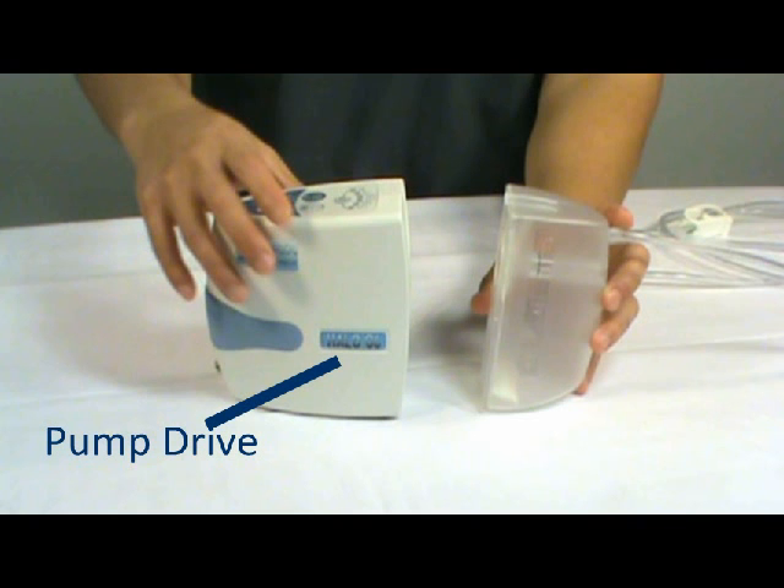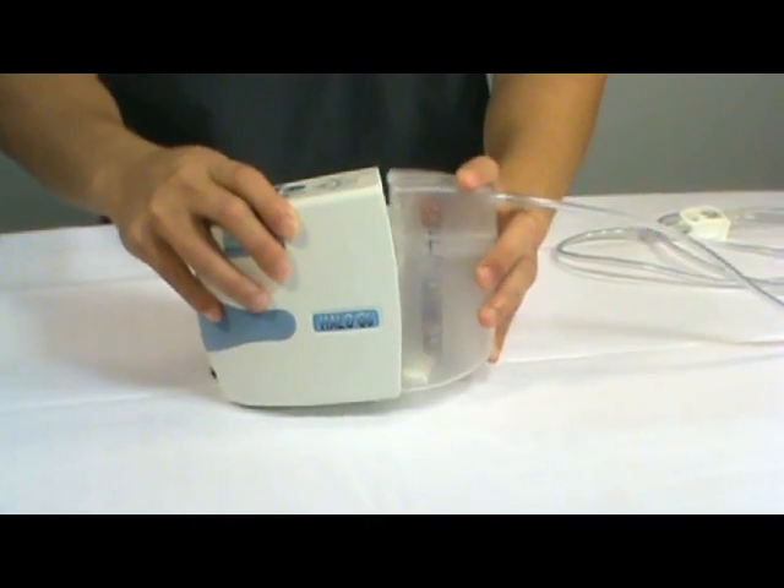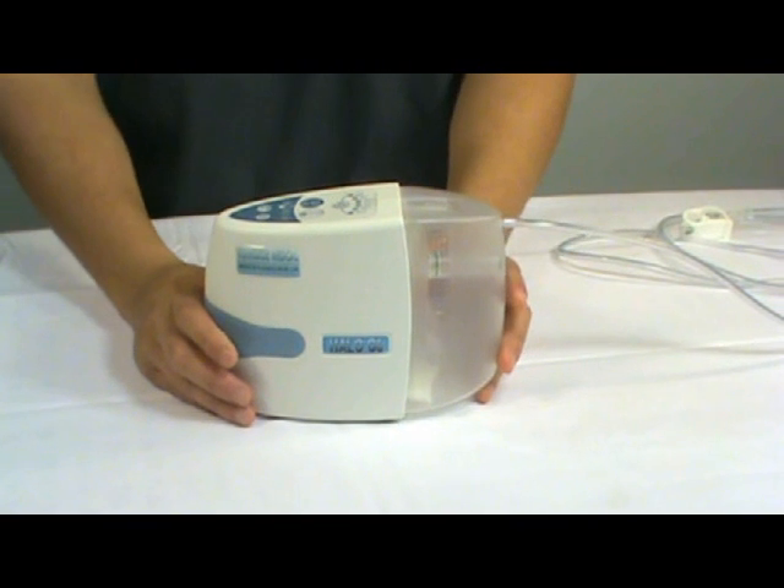Easy canister installation. Take your pump drive and your canister, connect the canister to the pump drive like so, and that's it — easy as that.